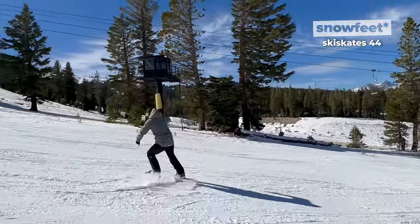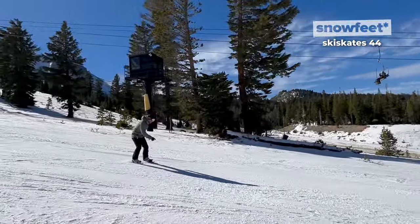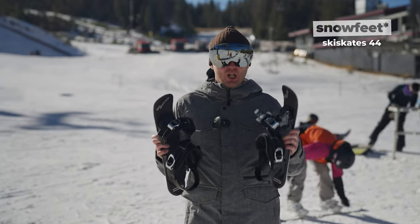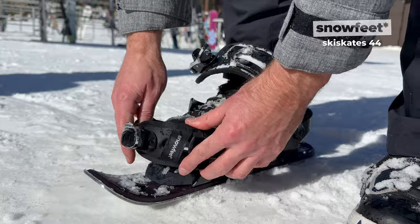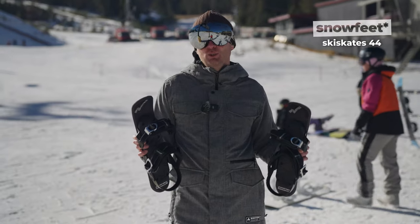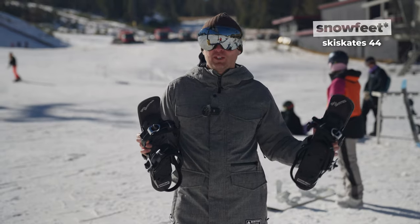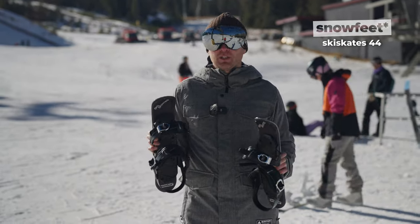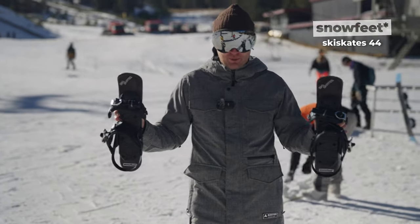Not only are they great on the slopes, but you get a lot of attention from people asking about them. As far as the lift goes, they're not only tolerated but embraced, because they do have those sharp metal edges. So you can totally use them at Mammoth Mountain or any other place — no problem getting on the lift, no restrictions at all.